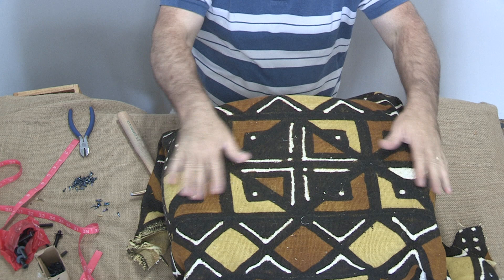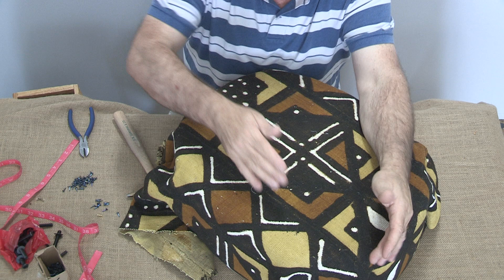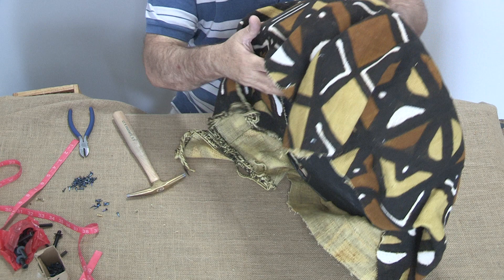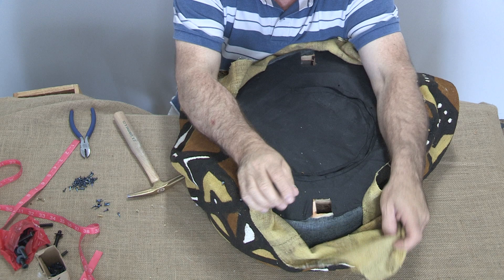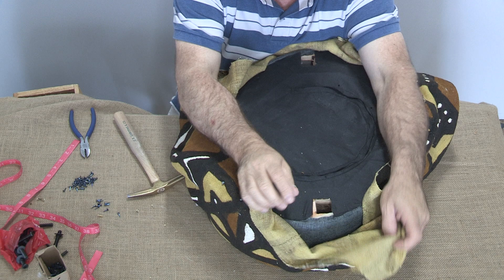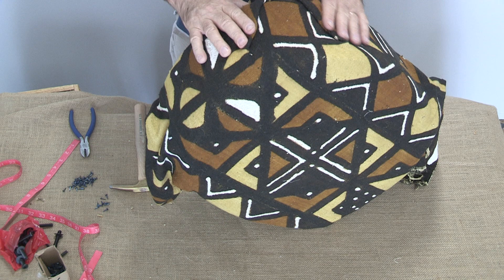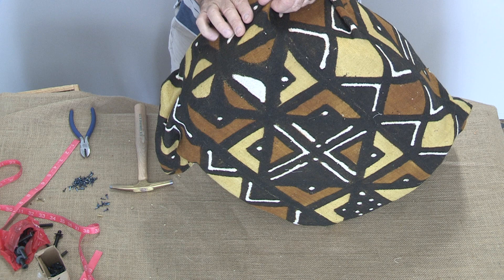When you have a rounded stool with a drop like this, you're going to use a V-pleat. To start a V-pleat, you want to stretch in the middle — your leg hole tells you where the middle of the curve is. So you stretch up and get a pin tack in there. Then you want to get an even pleat on each side. Sometimes I cut these pleats out, but on this mud cloth I don't want you to cut it — when you cut mud cloth, it really frays. So we're going to try to do this without cutting.